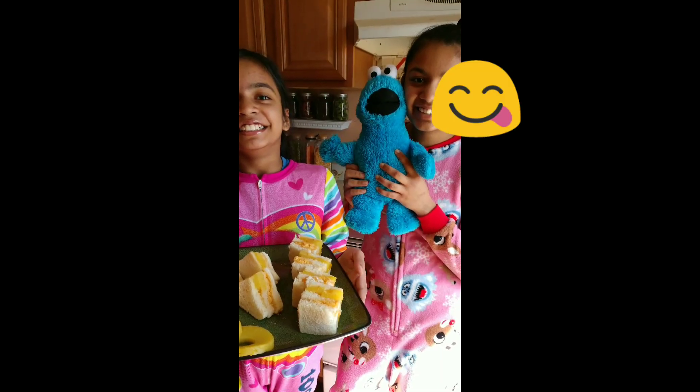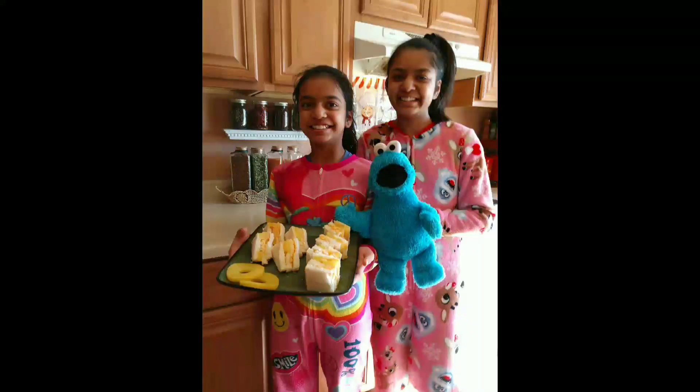Hi friends, welcome back to the channel! It's Queenie and Kavia, and today we're going to be making some delicious cheesy pineapple sandwiches, which are great for a snack to take on picnics or just to bring out of school.